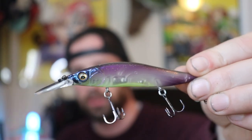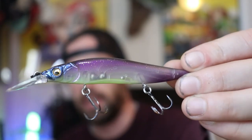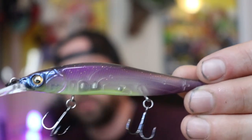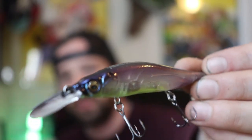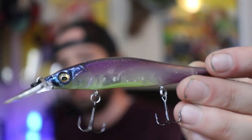The cool thing about these Megabass Vision 110s is that even though they downsized the bait — which can mess with the action of a lot of baits — it still keeps that super erratic darting action underneath the water, even with the small profile. When companies downsize their baits, the action also kind of downsizes. But these Megabass Vision 110 Juniors still keep that really nice darting action underneath the water.